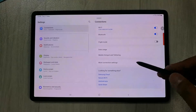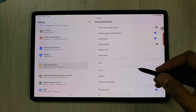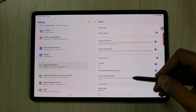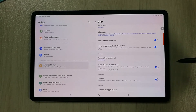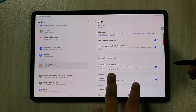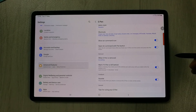To recap: go to Settings, then Advanced Features, then select S Pen, and enable the 'Warn if S Pen is left behind' option. You can also see the time and date when the S Pen was last removed, which gives you complete details about its last use.